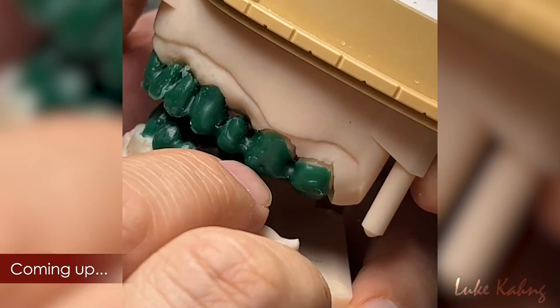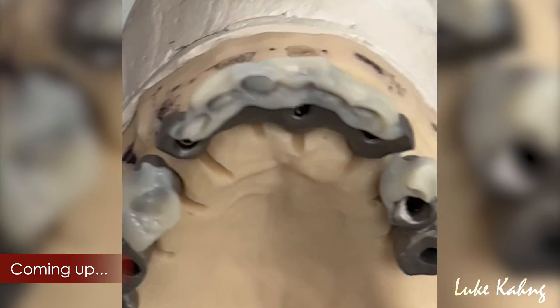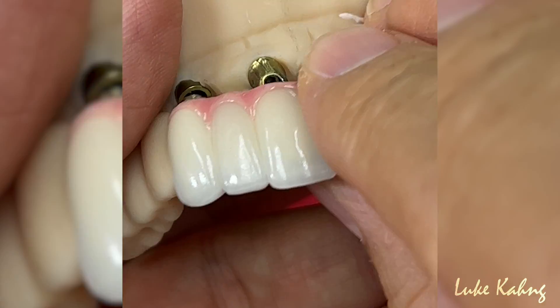After mounting, the doctor gave us a great bite. I minimize the open over here, so the ceramic is going to get better embrasure — essential embrasure.